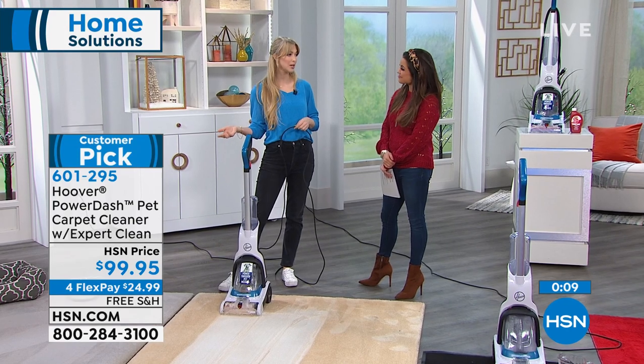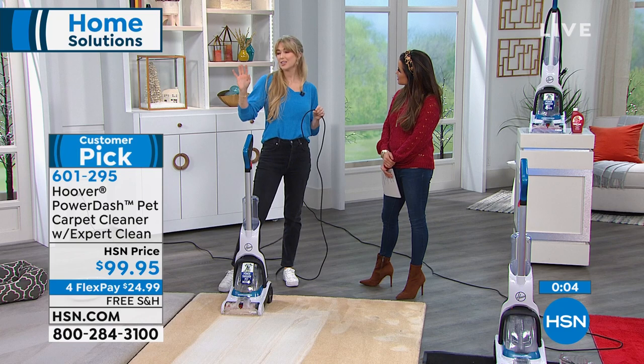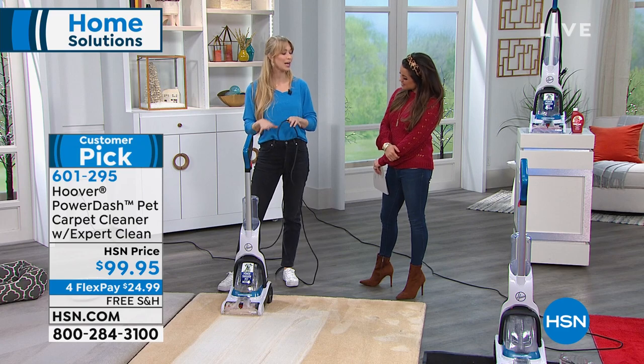Think about the peace of mind you're going to have when you have people over and someone spills something or the kids drop something. I have a dog — she's a little older and sometimes has accidents. Don't worry about it. It's not a big deal to clean the carpets when you have the Power Dash that's so easy to use.